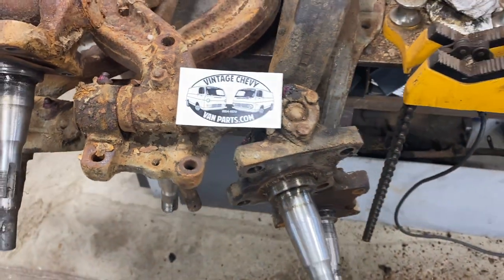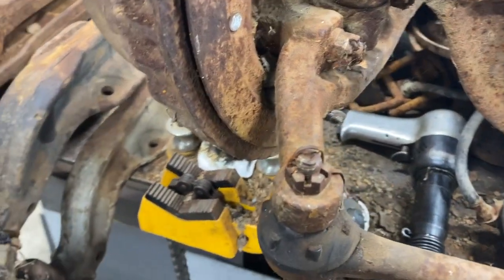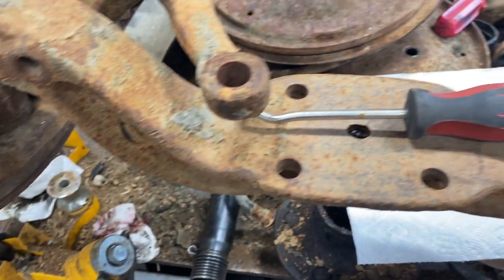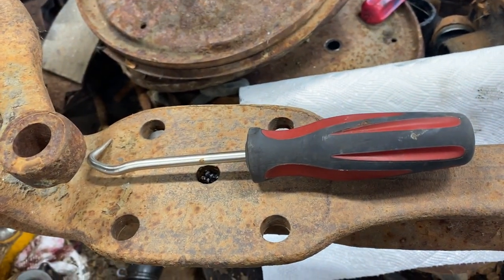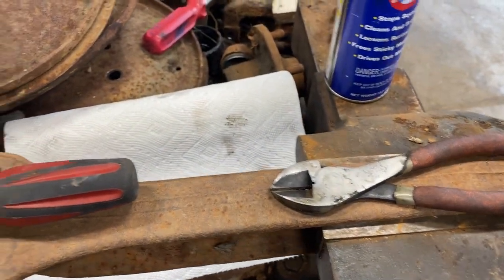Mark here. I wanted to show you how I pull these cotter keys out, these cotter pins. A lot of times they're in there pretty good. If you've got one of these tools, they work okay, but my preferred method is with just the pyro side cutters.